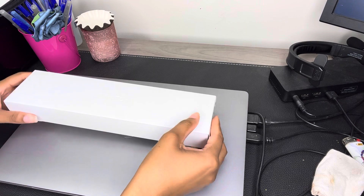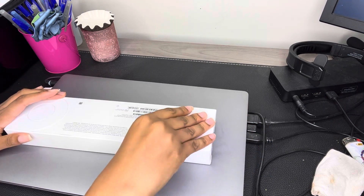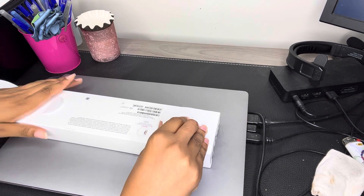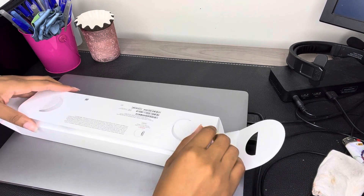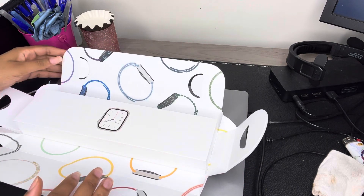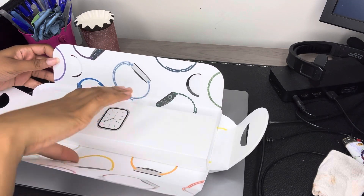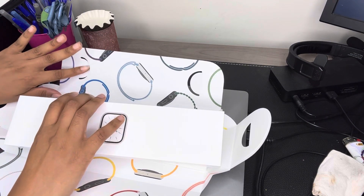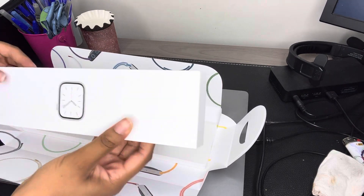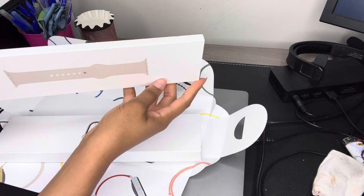So I wanted to give you guys a more up-close and personal review. So here are the tabs and we're going to open those. I got this Starlight Aluminum Series 7 Watch. I really like the aesthetic of the inside of this boxing — the packaging. And here is the watch. And here's the band.